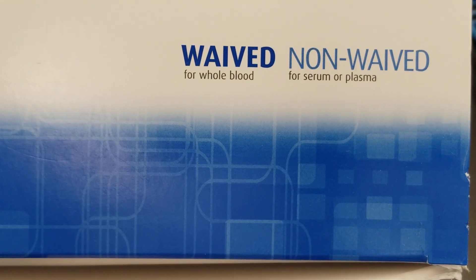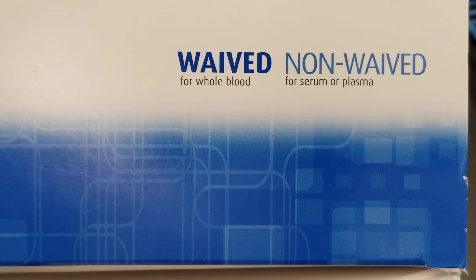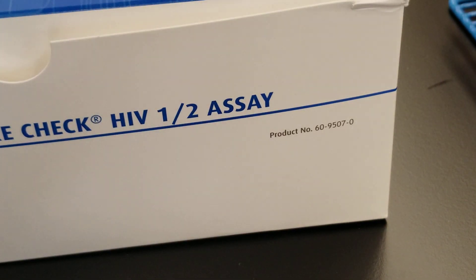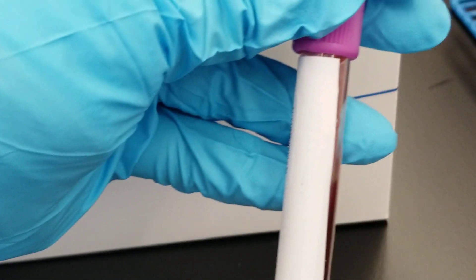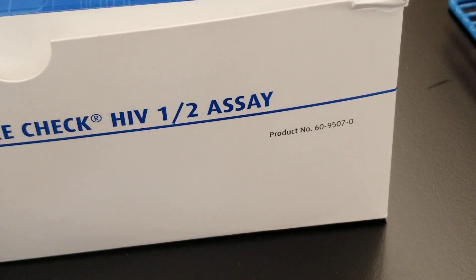The non-waved is considered moderate complexity using serum or plasma from a gold top, just like the one we have here. We're just going to stick with the lavender top.